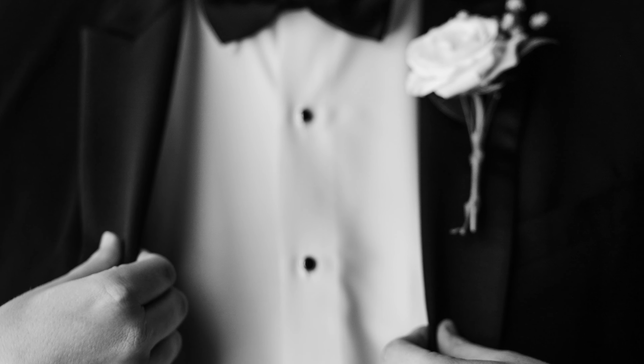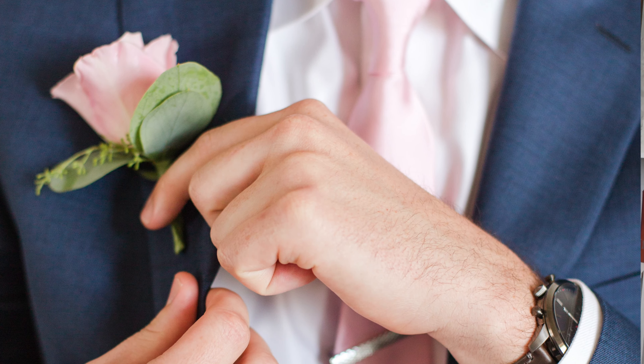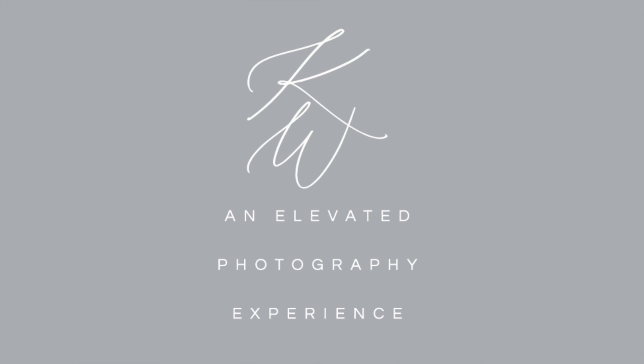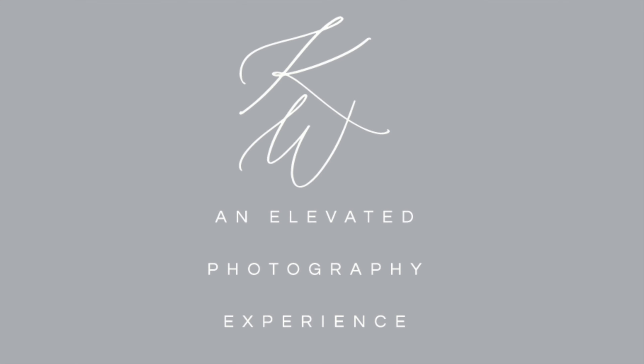These days, it seems there is an endless supply of posing tips for couples, seniors, families, and bridal parties. But how the heck do you pose a groom to get those epic, classy photos perfect for the wedding album or the man cave? In this video, I'm going to give you the five poses that I do at every single wedding to get the perfect groom shots.